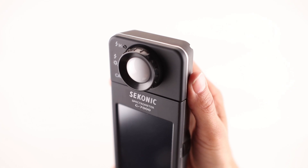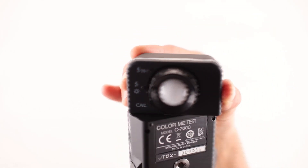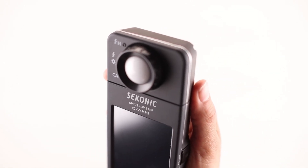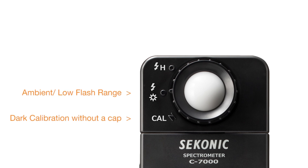With its user-friendly design, the C7000 Spectrometer features a swivel measuring head that rotates 270 degrees and incorporates a CMOS linear sensor. The light receptor includes a light selection ring that provides settings for dark calibration without a cap, low ambient flash range, and high flash range.